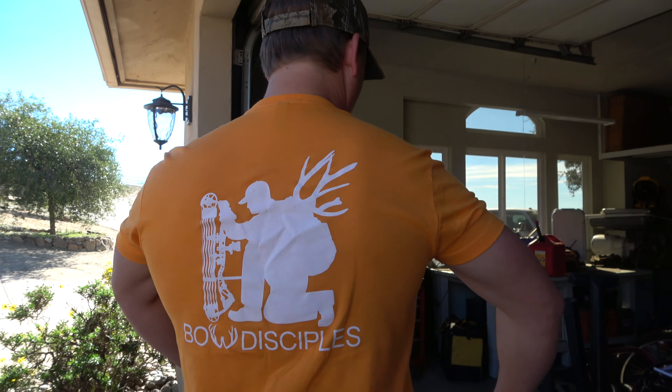Today is Black Friday, which means on the Bo Disciples website — and I love this orange — construction site approved, gun season approved. Love the orange.